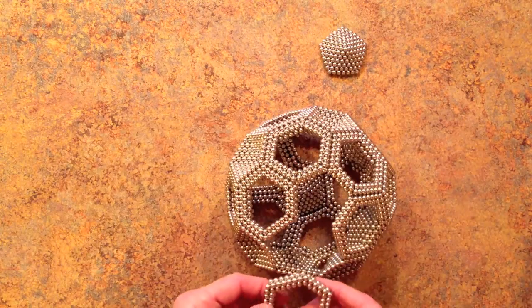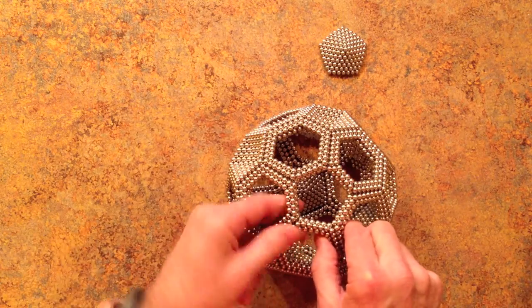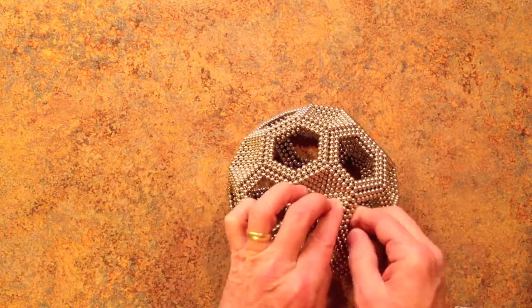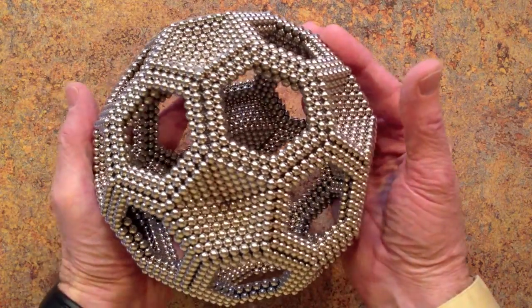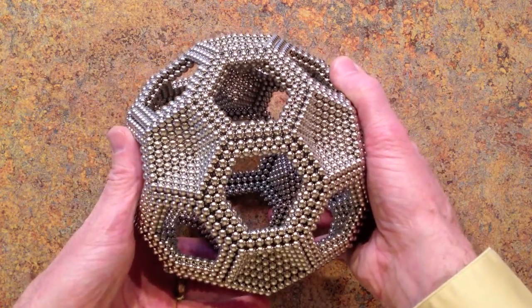The bottom of a completed or nearly completed ball tends to collapse if it rests on a pentagonal face. The ball is strong when handled and when resting on a hexagonal face.